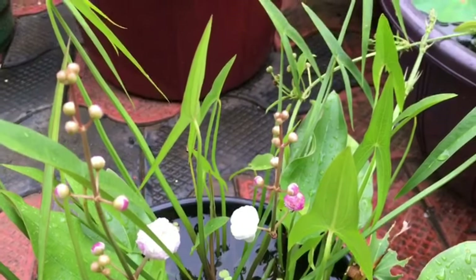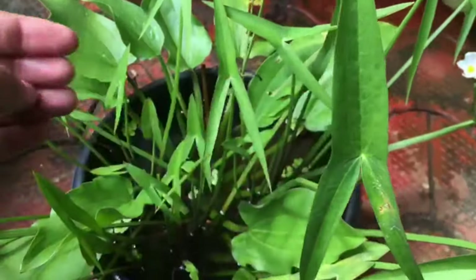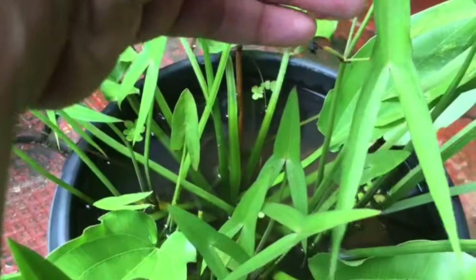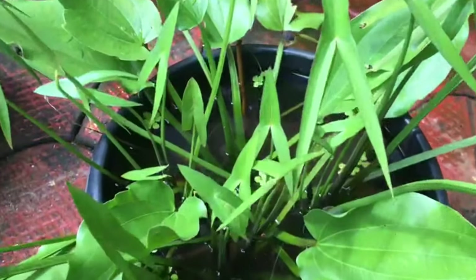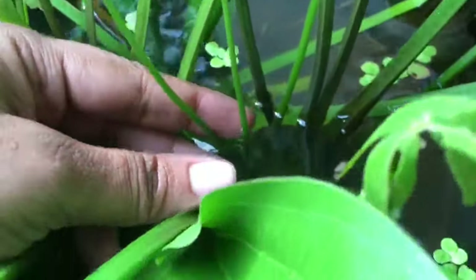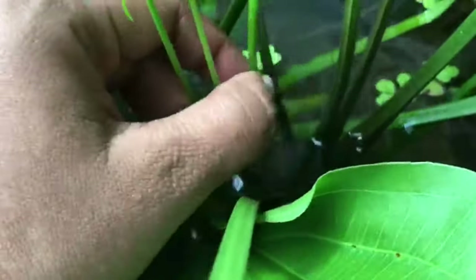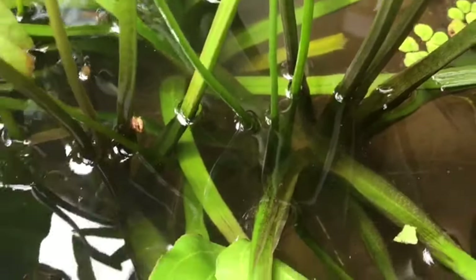If you light it from the back, the leaves are very nice. The leaves are just a bit like an arrow. The leaves are very nice. In Japanese, it's a very good flower for me.